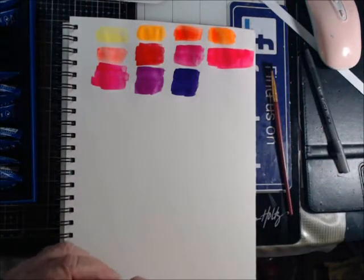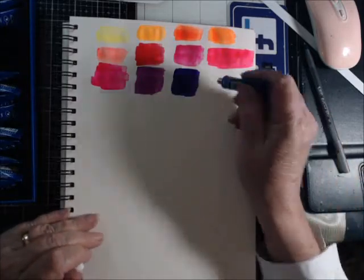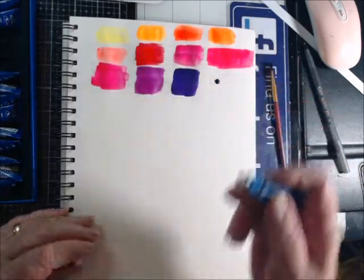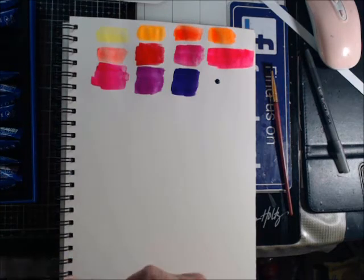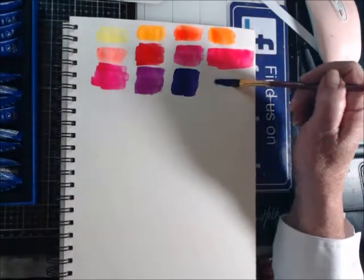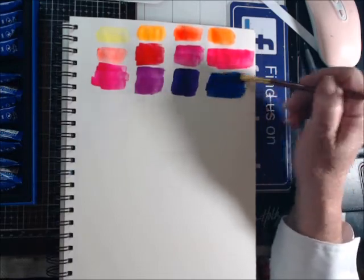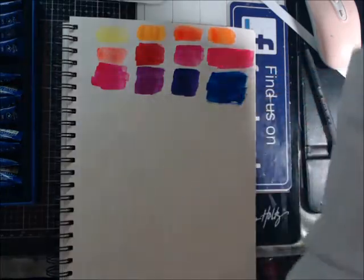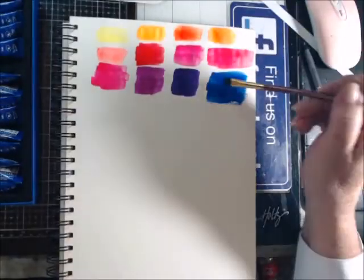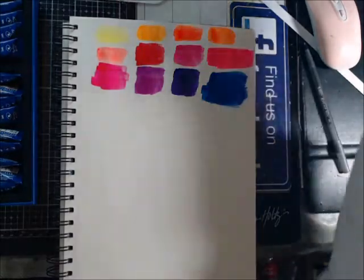So what do we have here — we have opera ultramarine. It all depends on how much water you add to it as to what shade you're actually going to get. You can lighten them up, you can darken them. Yeah, I like them, I like them a lot.